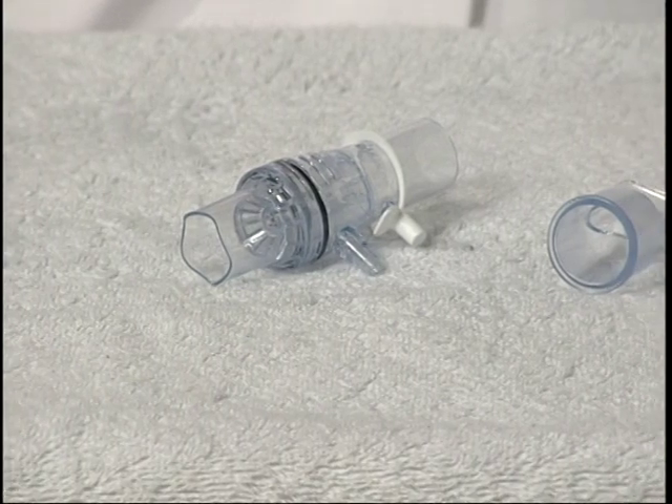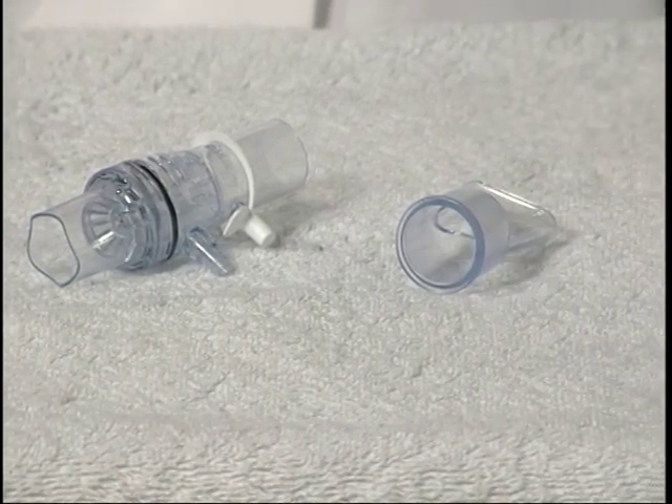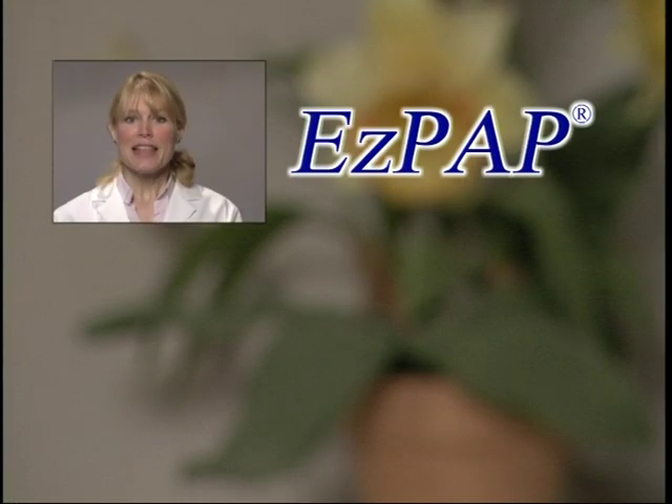EZ-PAP is intended for single patient use and should be cleaned as needed. Do not immerse it in liquid. Rather, wash the parts by swabbing them with warm, soapy water. Rinse and then air dry the device by resting it on its side with the mouthpiece removed until all liquid droplets have evaporated.